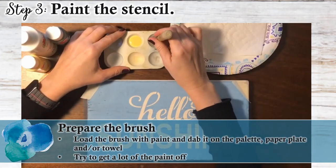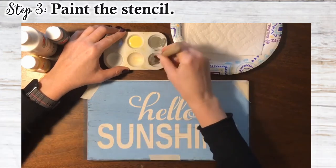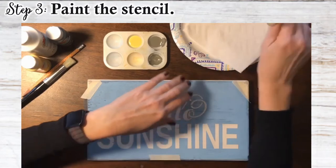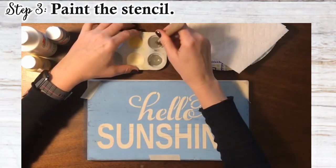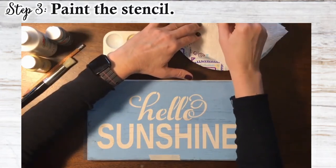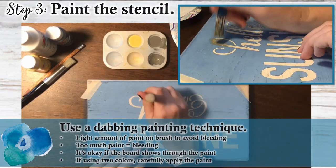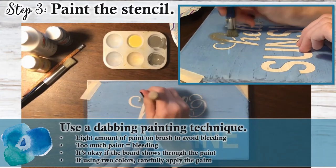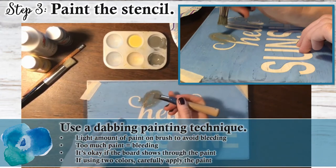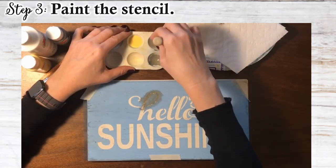So you load your brush with the paint. I always try and get a little bit extra paint and then I dab it into one of the empty spots in the paint palette. Or if you don't have a paint palette and you just have paint on your paper plate, just dab it to the side and then do it on your paper towel. So I always load my brush, get a lot of the paint off in an empty space, and then do it on the paper towel. Then start painting — I use a dabbing technique. My brush has the lightest, lightest amount of paint on it. The more paint on your brush, the more likely you'll have paint pushed under the stencil, and that's where the bleeding happens. So most often when there is paint bleeding under your stencil it's because you just have too much paint on your brush to begin with.